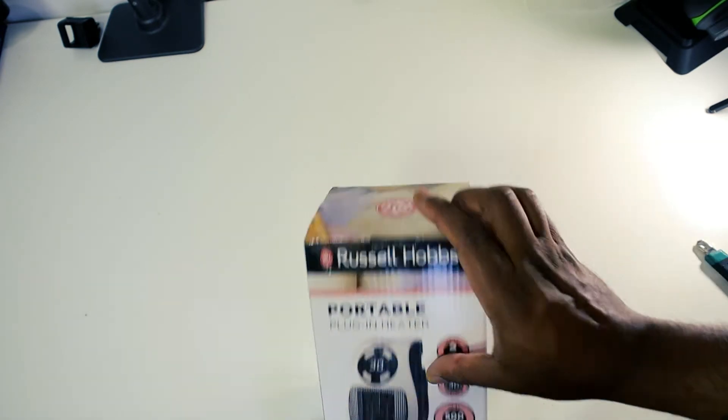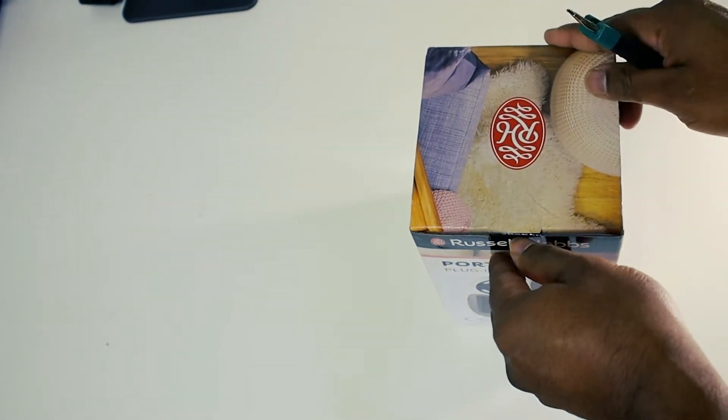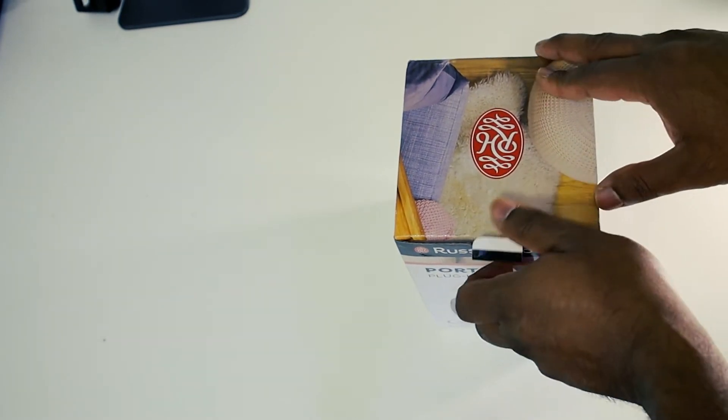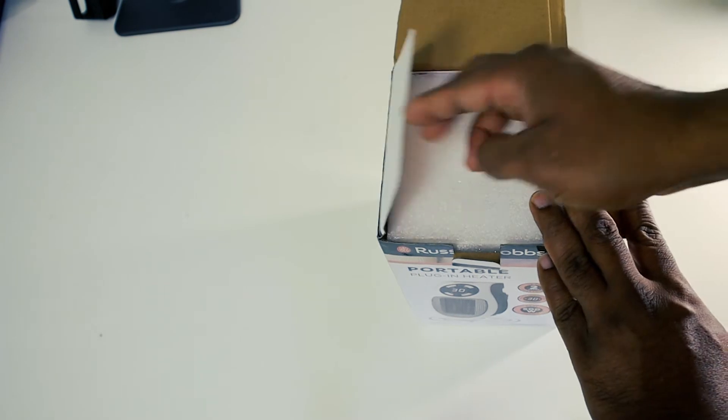Let's open this box and see what's inside. If you are looking to buy this small heater, I bought it from Amazon. It's only 16 quid.